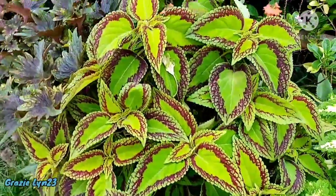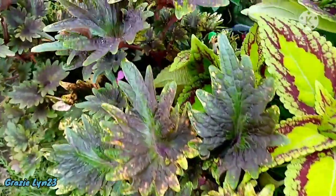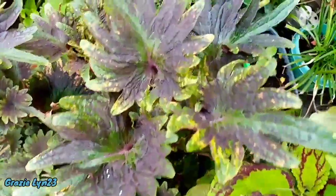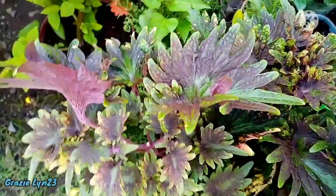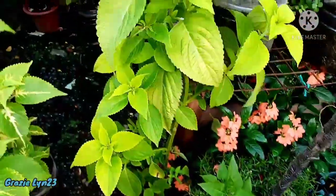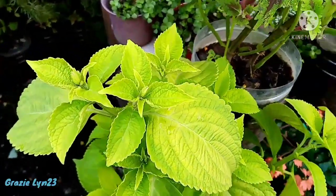Good day Maha Gracie and welcome back once again to my channel, happy planting plantitos and plantitas! In this video we will talk about how to stop our coleus (mayana) from becoming leggy. If you're new to my channel, please don't forget to hit like, subscribe, and click the notification bell so that you will be updated on my upcoming videos.